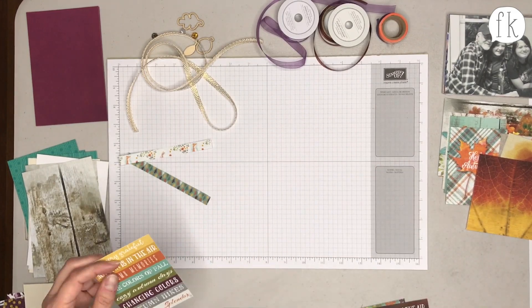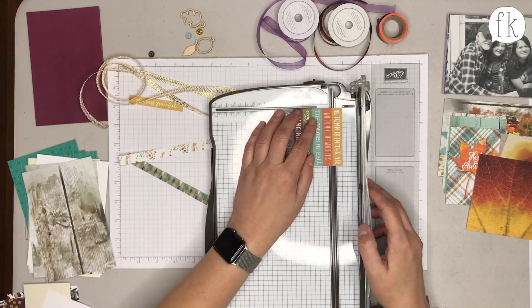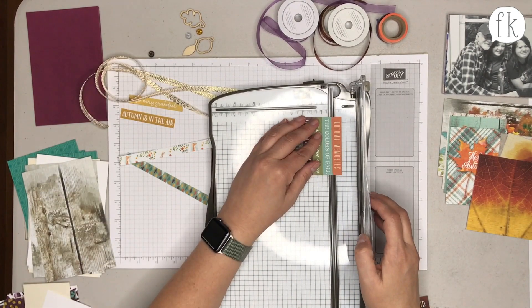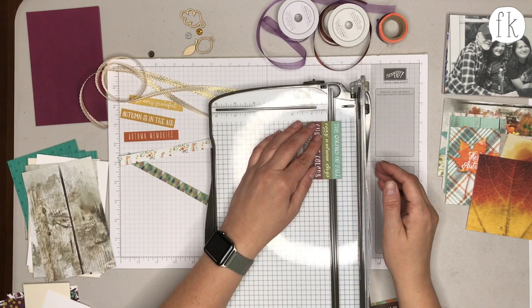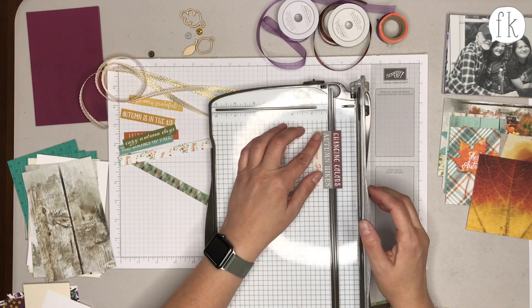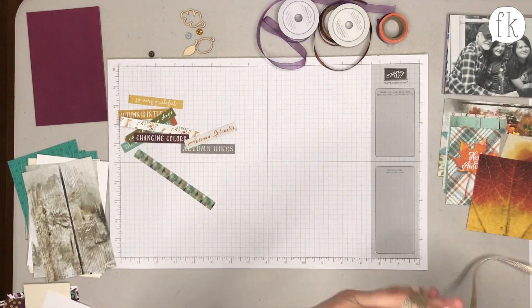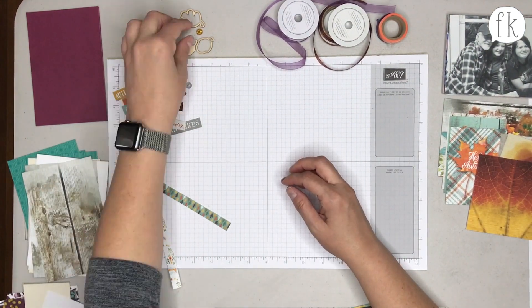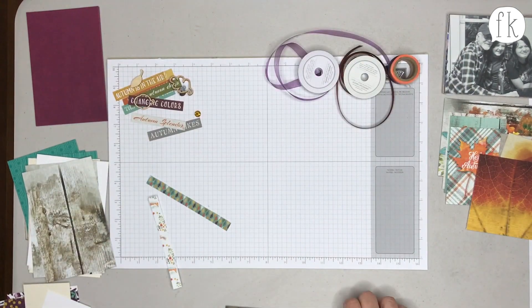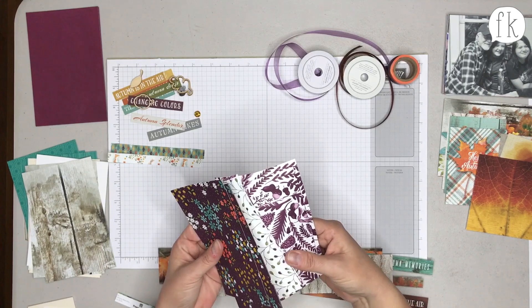Looking through the little pieces, there's a card you could use as a three by four as-is, which is really cute. But Rachel wanted to cut it apart so she could use the little phrases — 'Autumn is in the Air' and 'Cozy Autumn Days' — to layer on top of photos to give them a little extra oomph, essentially embellishing them.